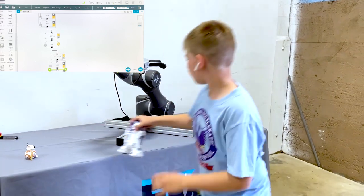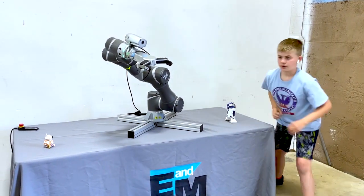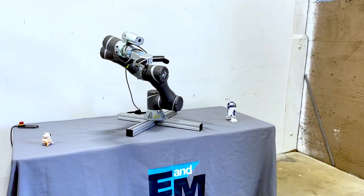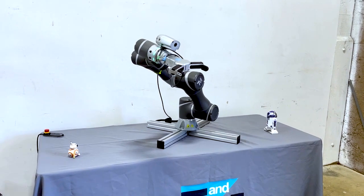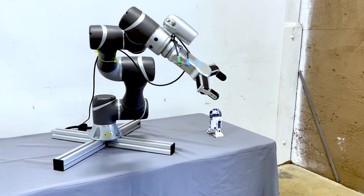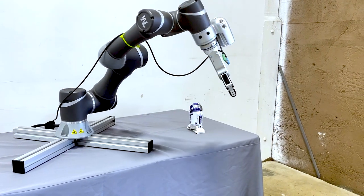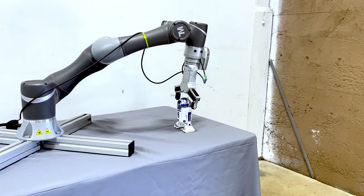Now, we're going to bring R2D2 back so that you can see it all with one motion, or in one sequence, right there. Take care of the final position.